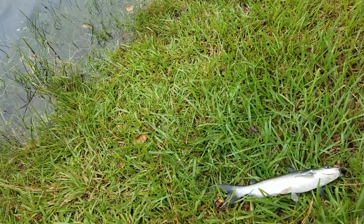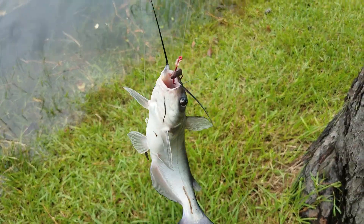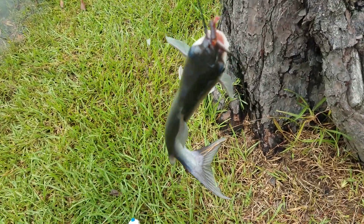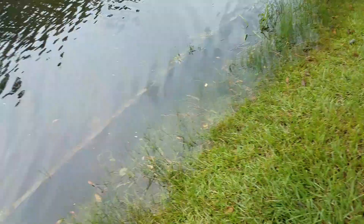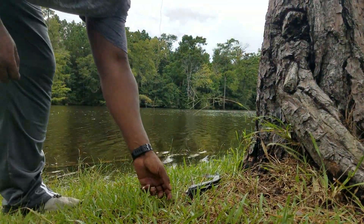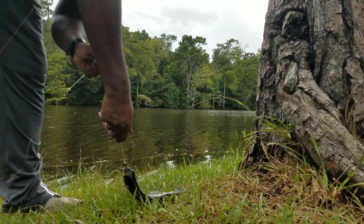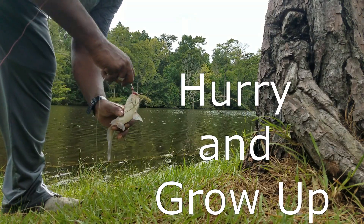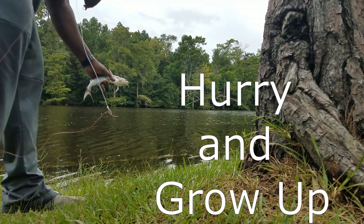All right, fam, I got my second little blue cat right here. He ain't a keeper, but I was able to set the hook and I love it. Are you going back for next time? All right, little fella — right through the top of the head. Going back.